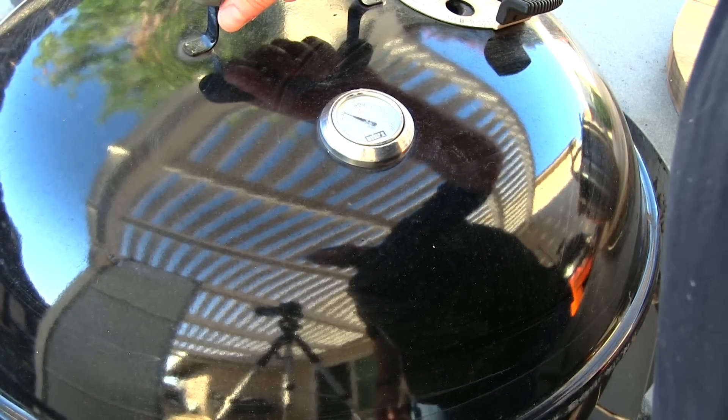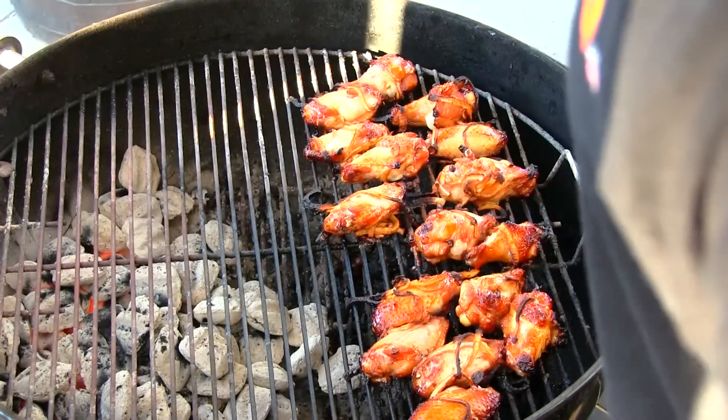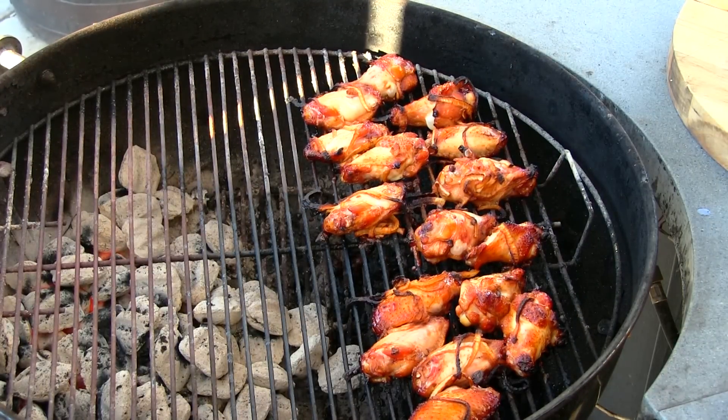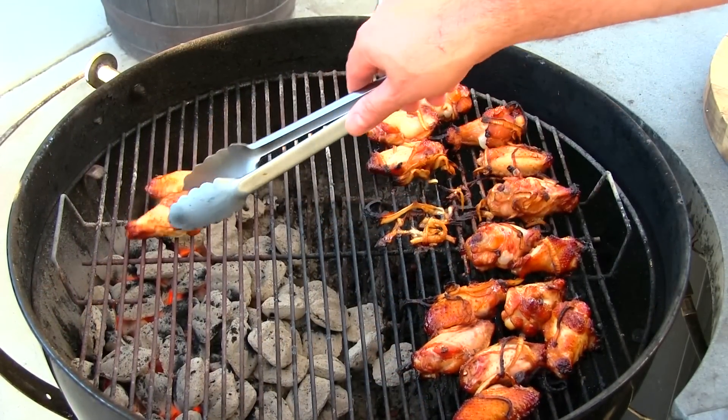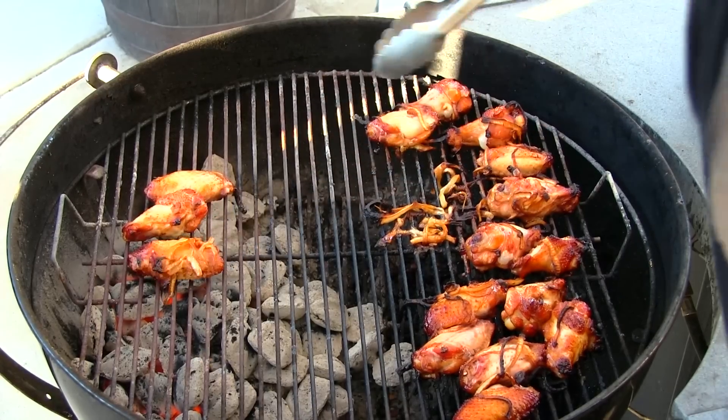We've been about 45 minutes, almost an hour. We're getting some good color on these. What I'm gonna do now is get these over direct heat and start getting some good char on them.